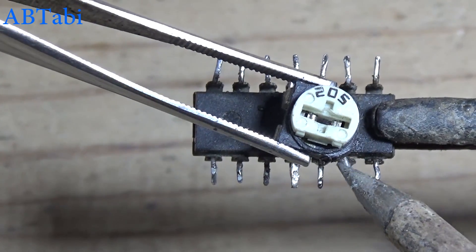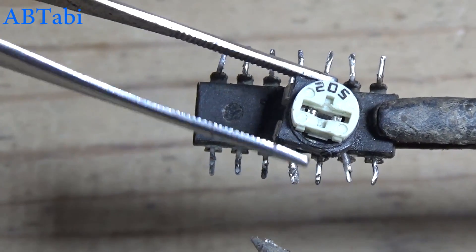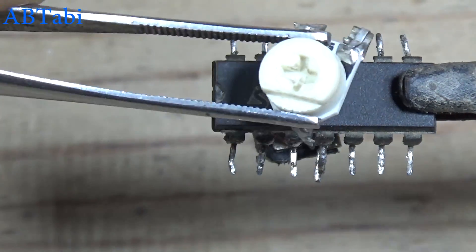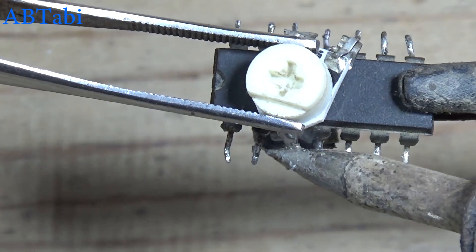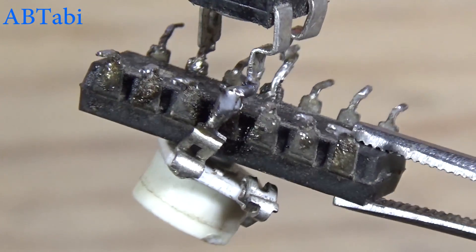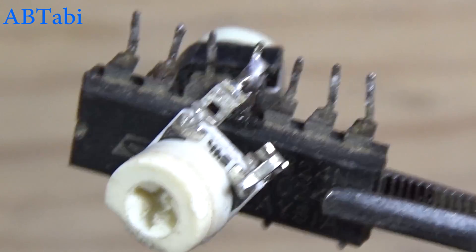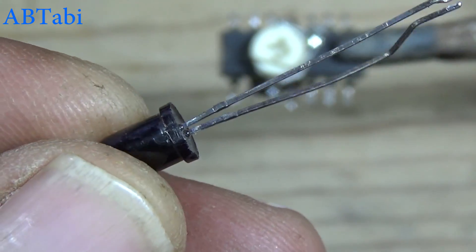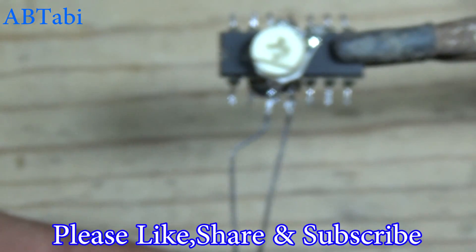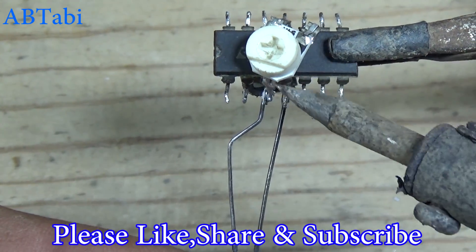The 2 million ohms variable resistor connects with IC pin 2, 4, and 11. The 50K variable resistor connects with IC pin 3 and 11. The infrared receiver sensor connects with IC pin 3 and 4.